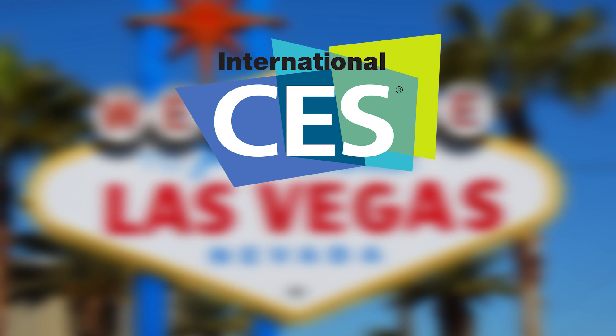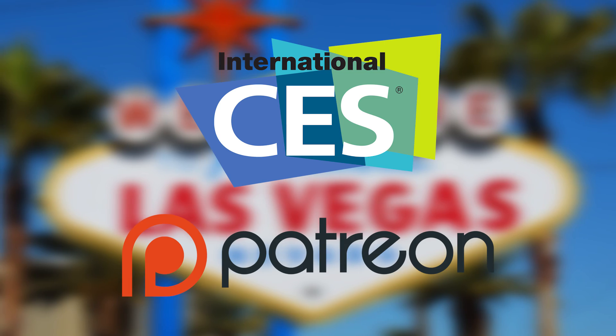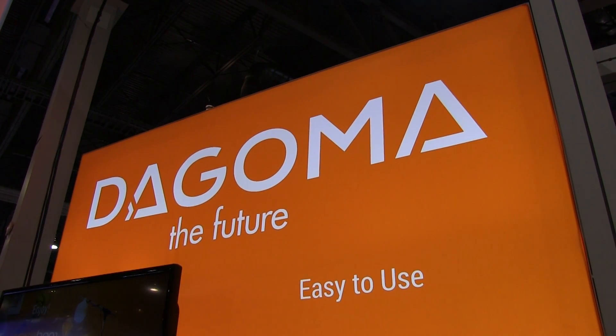This trip to CES 2017 was made possible in part by my patrons who support me at Patreon.com. Hey, it's Joel the 3D Printing Nerd, and while at CES I got the chance to stop by the Dagama booth — not Dagaba, Dagama. There we go, that's more like it.